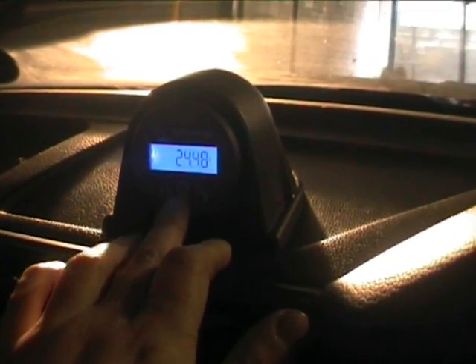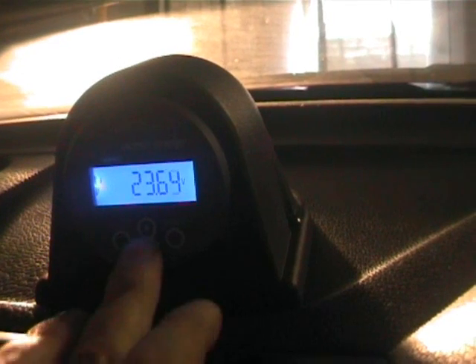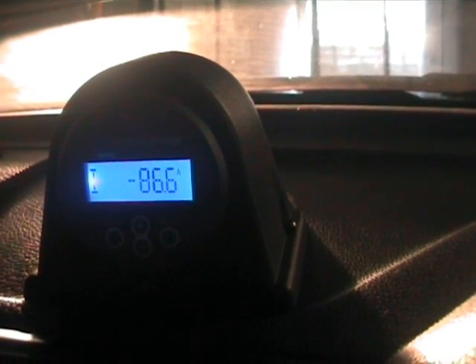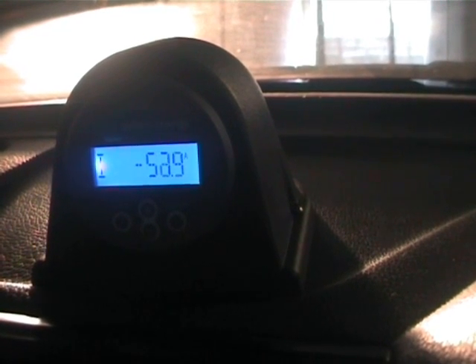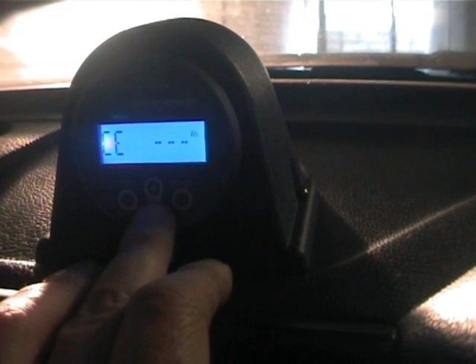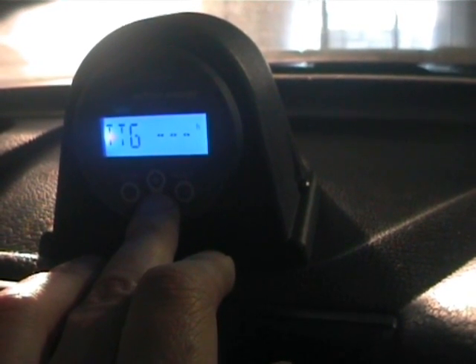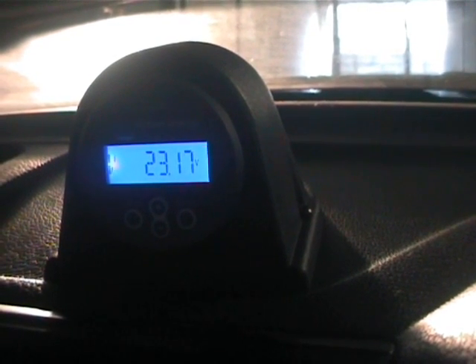Up here we have the Victron Energy BMV system. Going through the setup - you can see the pack voltage there, and it dips when I accelerate. Here's our current, there's our battery amps. This is the consumed energy. I haven't got anything fully set up at this stage - that's state of charge, time to go, and current drain. This has to be configured so that it knows the full charge state of the battery.